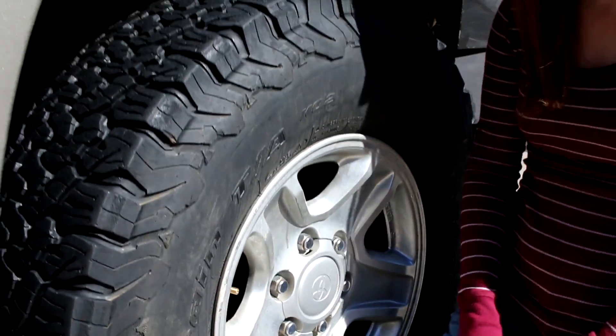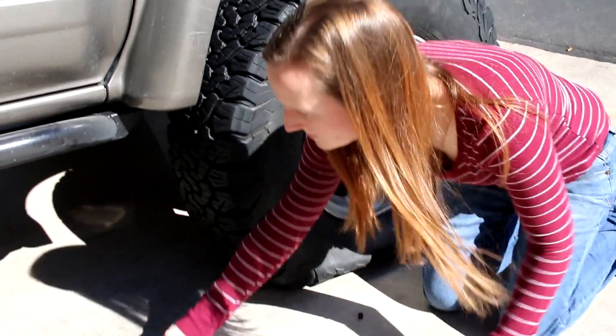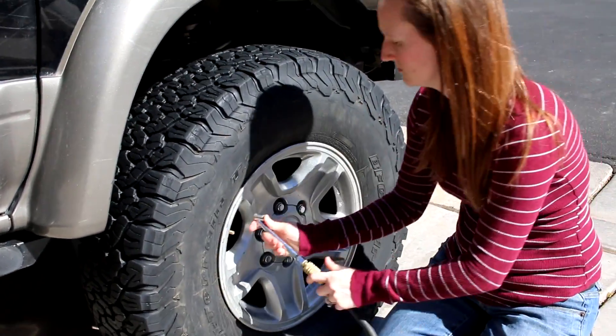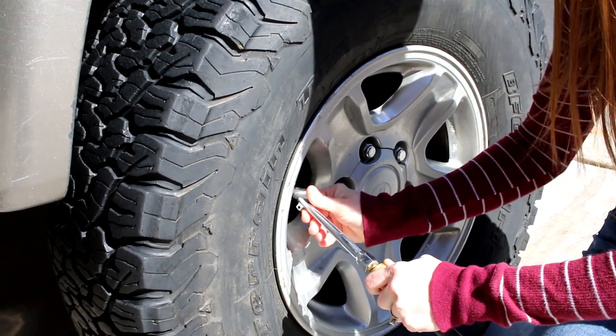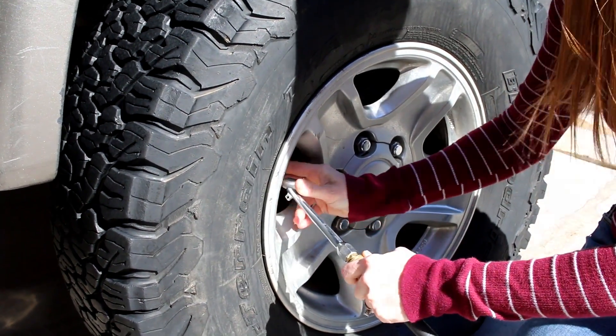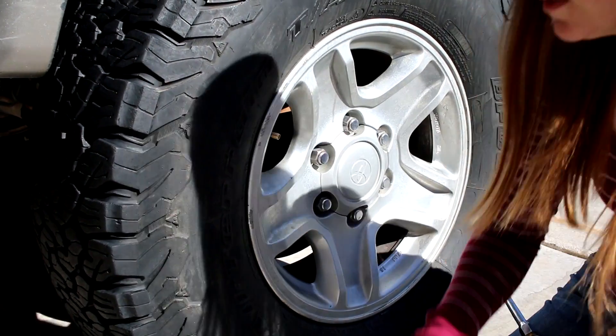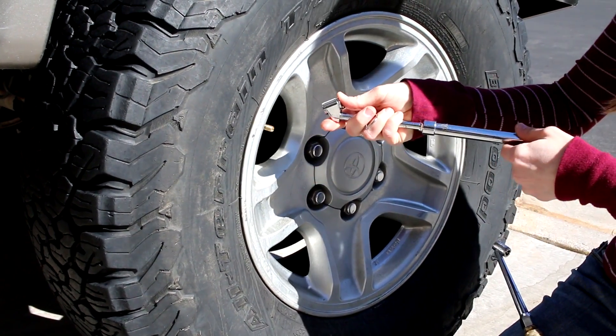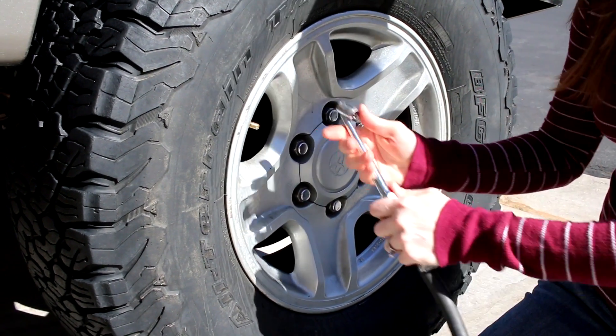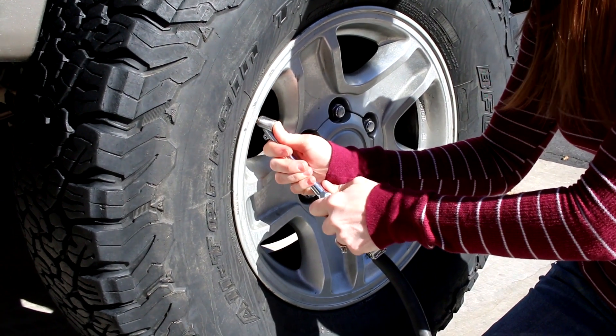Till it's tight. Then we'll go ahead and put some air in the tire. We're gonna go and check it, see where we're at. We're just about to where we need to run it — pressure.